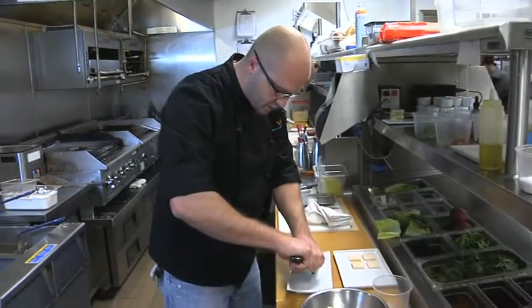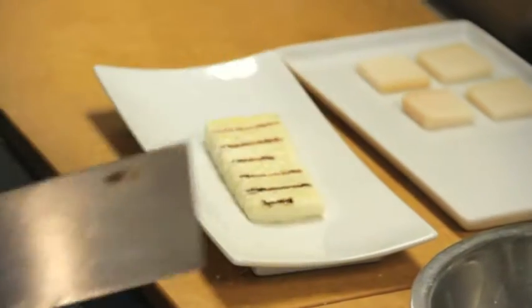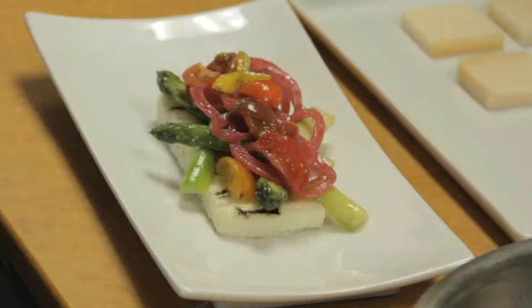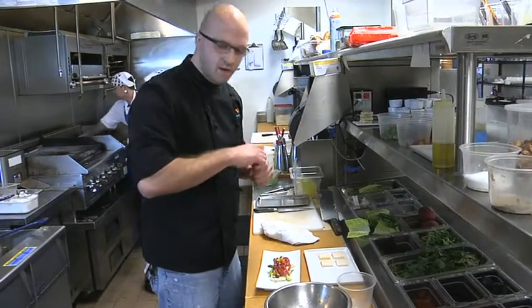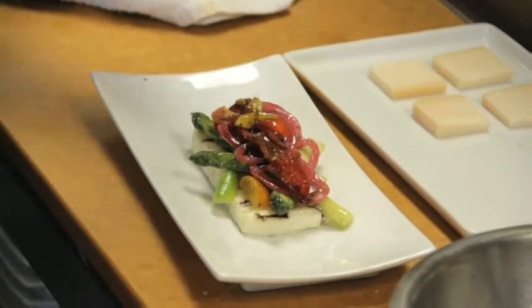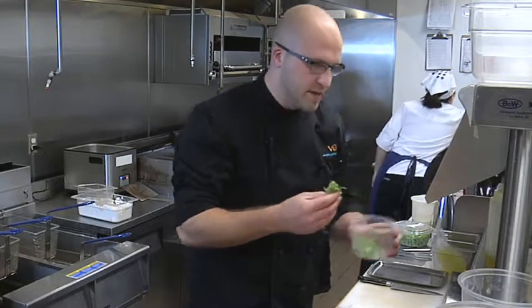Now the polenta is off the grill. It's nice and hot and has incorporated that smokiness. I find it best to put the asparagus down first, then the red onions will kind of help hold the tomatoes in place wherever you would like them. To finish this dish, we just have a 10-year-aged balsamic and a little bit of micro basil.